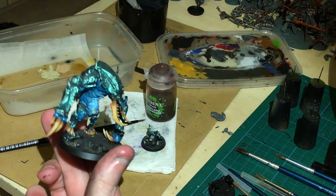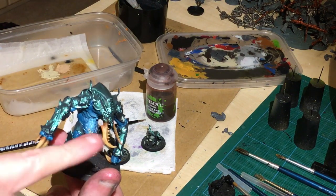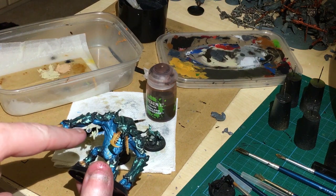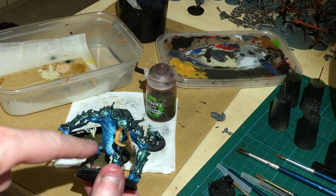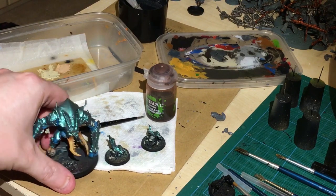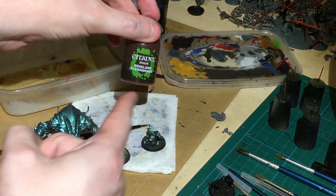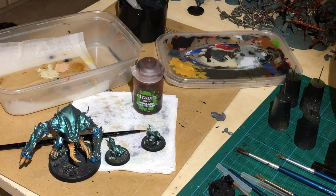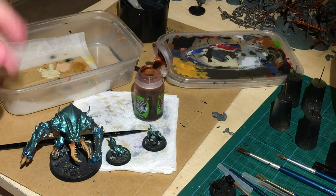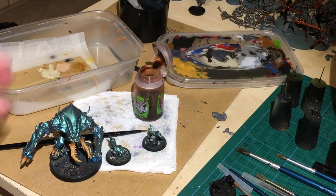I've let that dry a bit. We're going to go over the mandibles with a Tyrant Skull dry brush in a moment. In the meantime, I've used Hashebty Bone and painted all of the maggot-like creatures. Now we're going to hit the maggot-like creatures just with a wash of Reikel Flesh Shade, using a small brush for maximum control. I'm going to use it pure because I want a very dark, rich colour on the maggots.